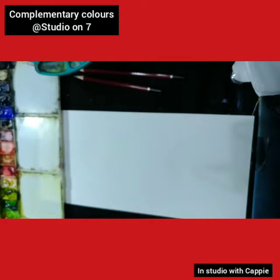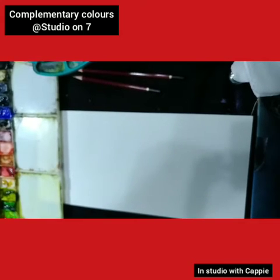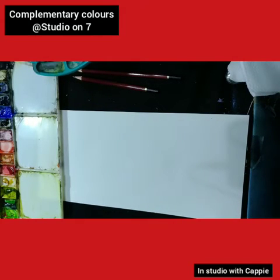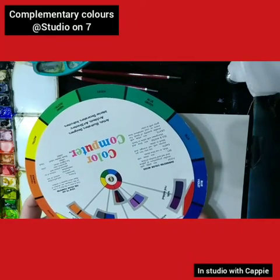Good morning everybody, afternoon, evening, wherever you may find yourself. Welcome to Studio on 7. I'm going to be sharing some watercolor info today, looking at our color wheel and complementary colors.